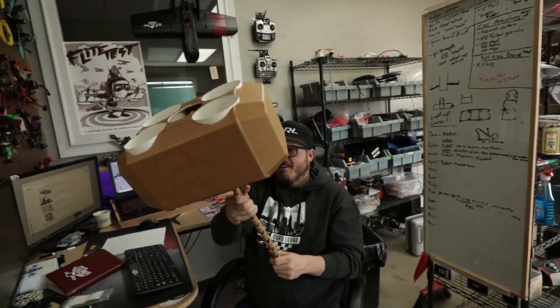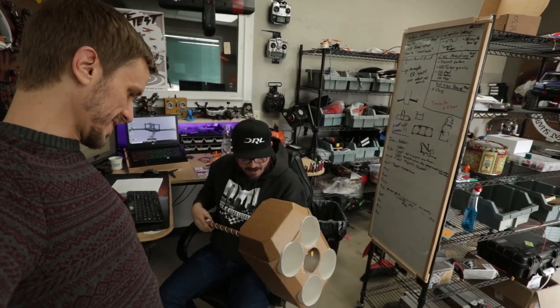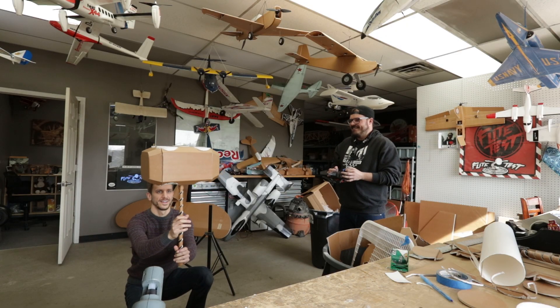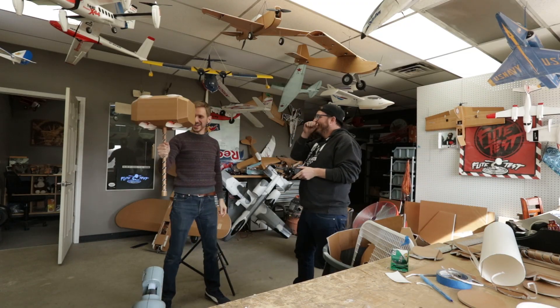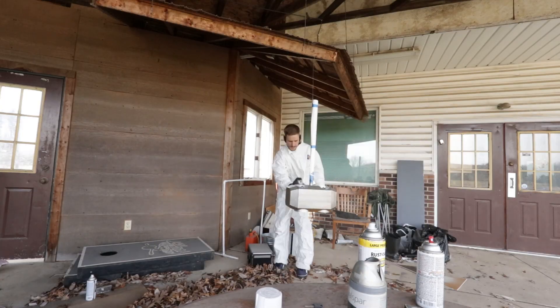Awesome! Perfect! That is sick! Let's give it a whirl. Yes! Thor's hammer will fly! Next, I'm going to make it look like Thor's hammer with some paint, and then we're going to fly it.